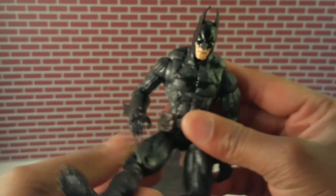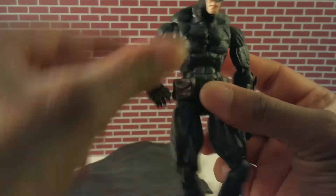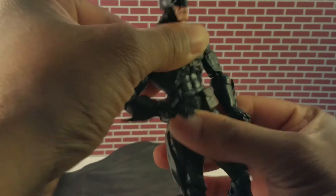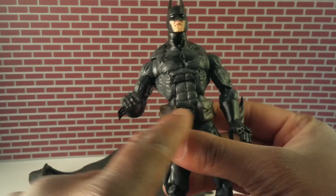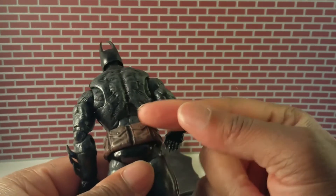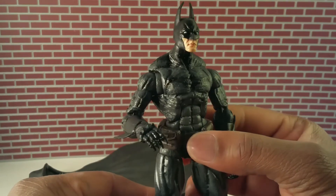Sometimes Batman is depicted with pointed fingernails, so I left those little claws on there for a bit of a point. We have hip swivel here, it rotates the upper thigh, and the ab crunch — there it is. I had to sculpt a little bit here because the Black Panther torso was a lot thinner than these hips, so I added material on the sides, the lower abs, and did some work on the back musculature.